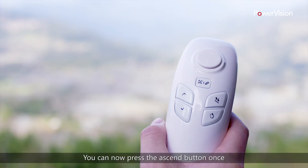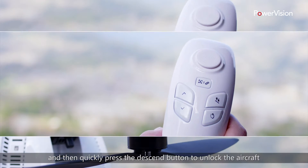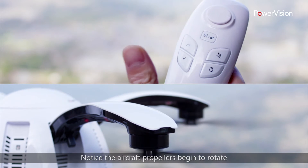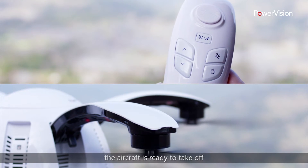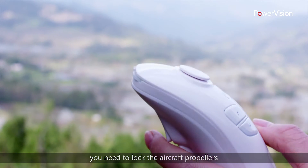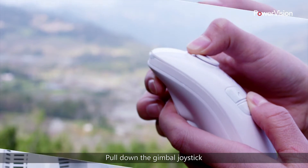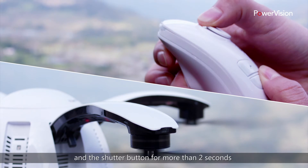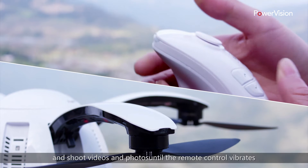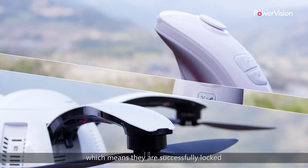You can now press the Ascend button once and then quickly press the Descend button to unlock the aircraft. Notice the aircraft propellers begin to rotate — the aircraft is ready to take off. At this point, if you want to cancel the takeoff, you need to lock the aircraft propellers. Pull down the gimbal joystick while pressing the Descend button and the shutter button for more than two seconds until the remote control vibrates. The aircraft propellers will completely stop, which means they are successfully locked.